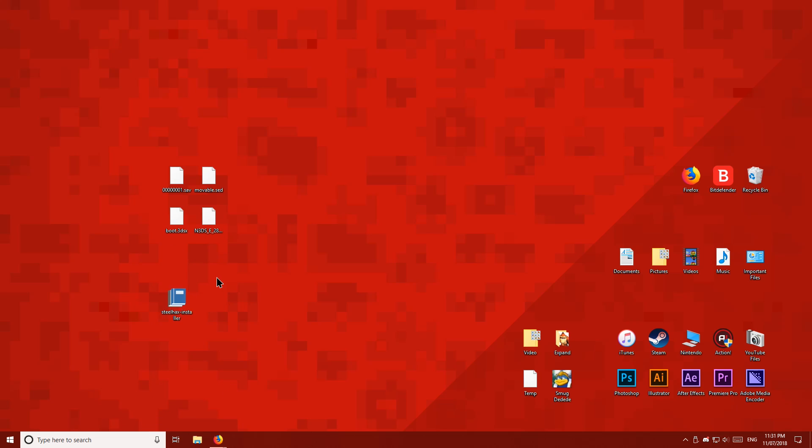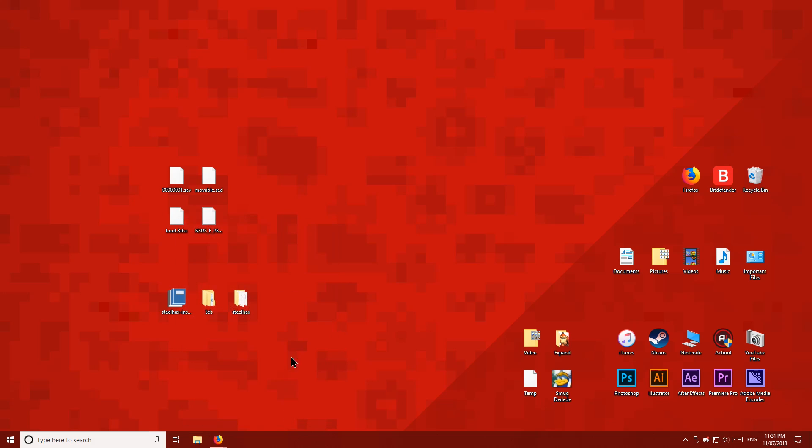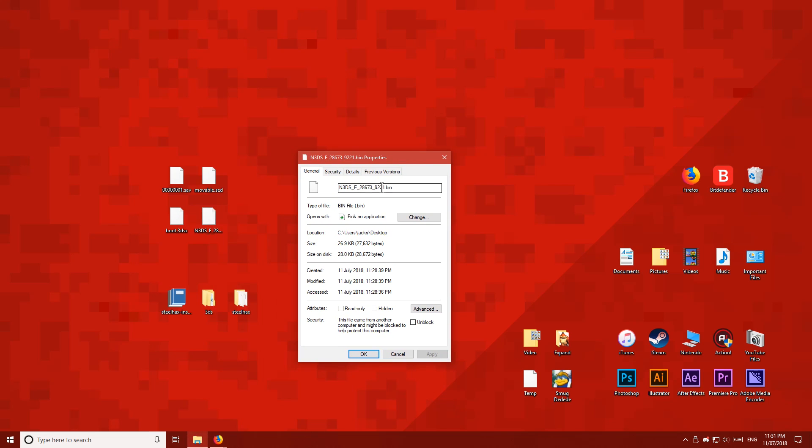Next, extract the contents of the Steel Hacks archive. You will need WinRAR to extract this archive, but WinRAR is free software available online. Now find the file you just downloaded from the Homebrew Launcher website. Right-click the file, then click Properties, then rename the file to payload. Make sure not to delete the .bin extension — if you change that, the file may break. If you don't see the extension, that's fine, as sometimes it is hidden.